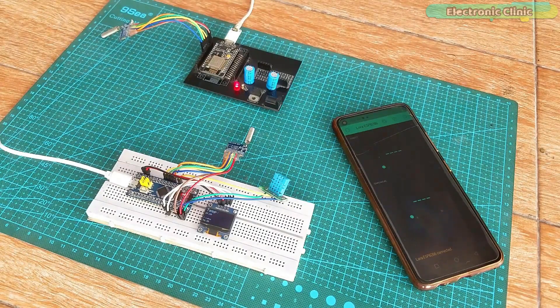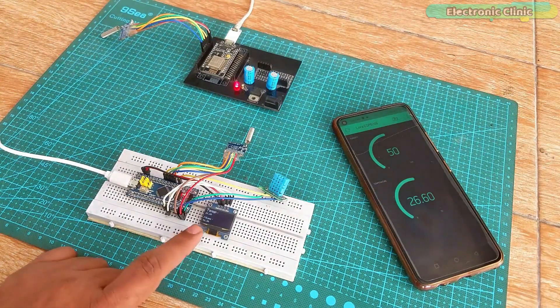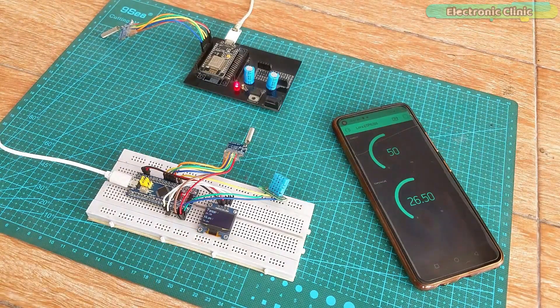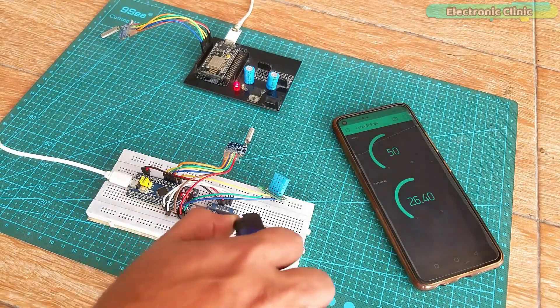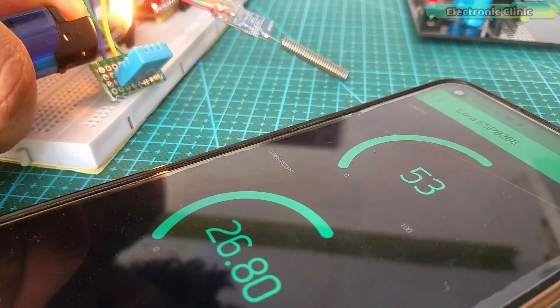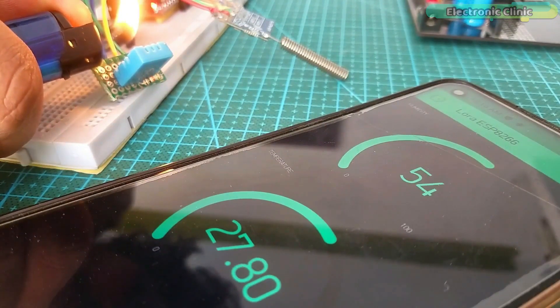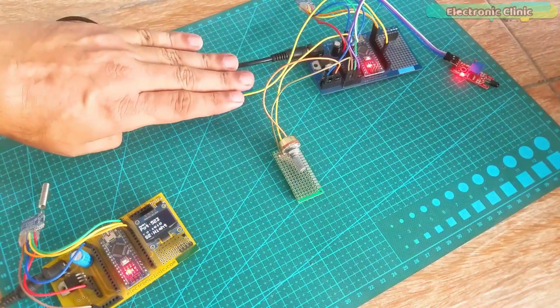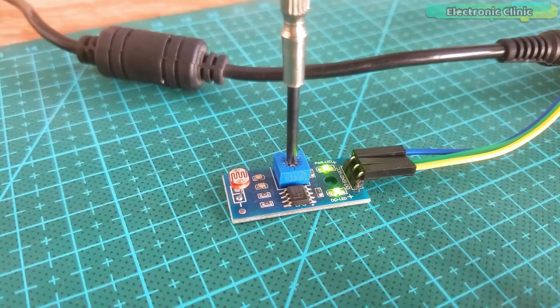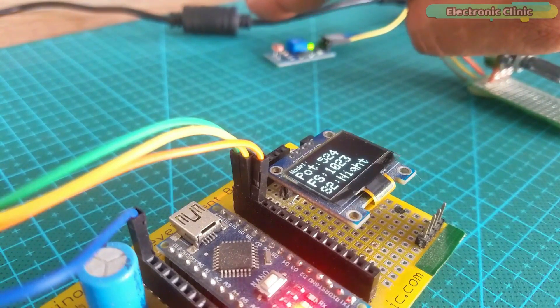I then designed a LoRa gateway and for this purpose I used the LoRa SX1278 module with an ESP8266 Wi-Fi module. This is quite an interesting project because first you bring the sensor data from a remote location where no internet facility is available to the node where internet is available, and then you send that sensor data to an IoT platform via the gateway. By doing so, you can monitor any sensor from any part of the world, provided you have an internet connection. You can design any project by modifying these projects.